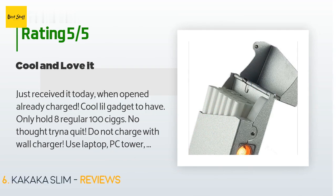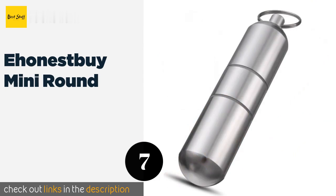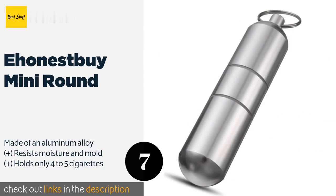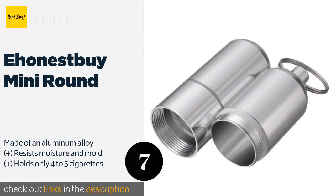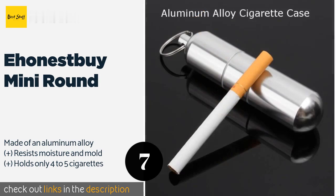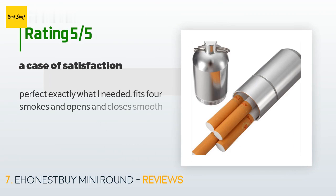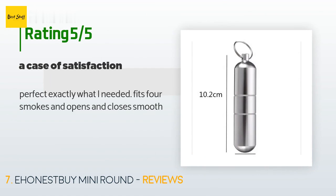Number seven is the E Honest By Mini Round. Unlike more common rectangular boxes, it sports a compact cylindrical shape that makes it extremely easy to carry in a pocket or attached to a set of keys. The ends thread together making it almost, though not completely, waterproof. The price is approximately $7. There are 187 reviews with an average rating of 4.3 stars. A customer said: perfect — exactly what I needed. Fits four smokes and opens and closes smooth.